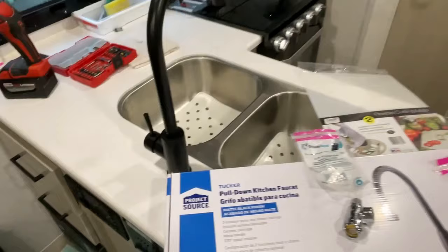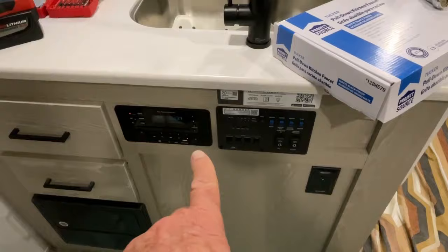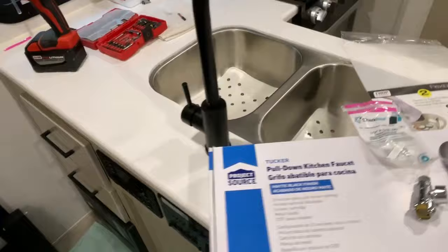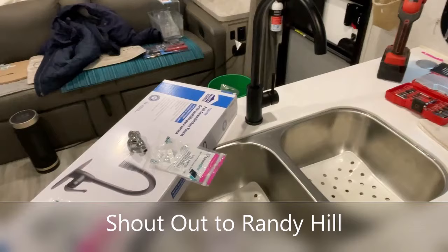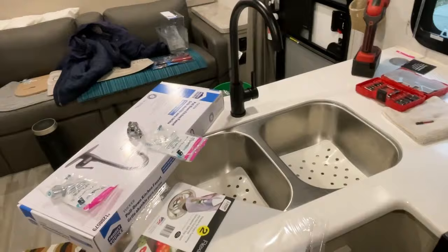We're going to have a project here because it's hard to get to. I'm going to have to pull these electrical panels out of the way and the drawers to get in here to do this. There's someone on a Facebook group that has done this, so I forgot his name, but I want to thank him for it. Once I figure out who that was, I'll put his name in the description below.